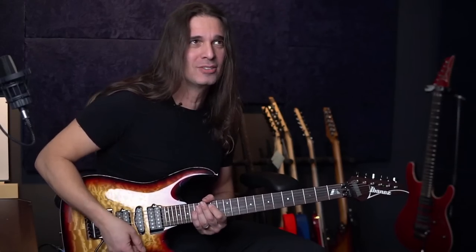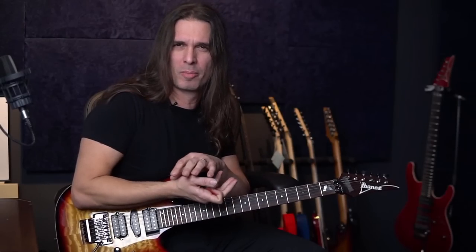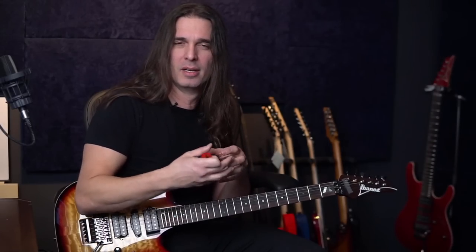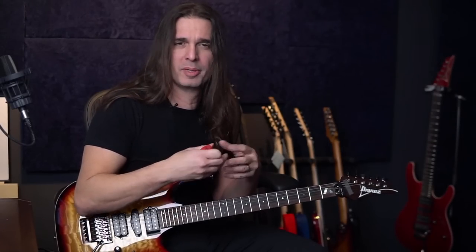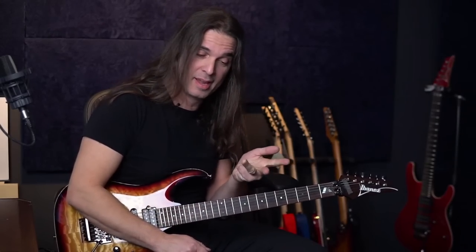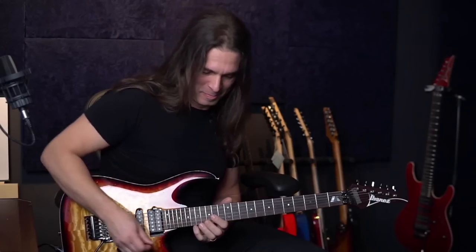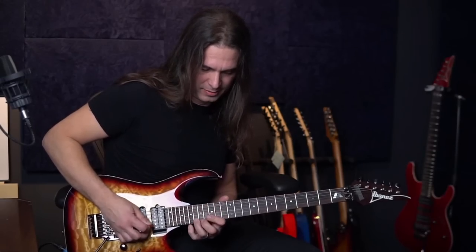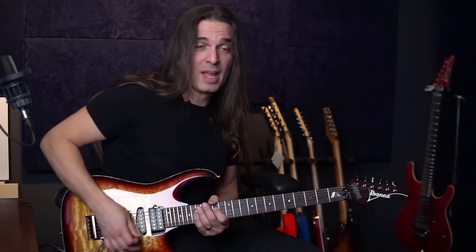I'm also thinking about B minor, because every time you have an E minor triad you can also combine it with a B minor triad. Every time you have a minor triad, you can superimpose a minor triad from the fifth — E, F, G, A, B — so B minor. The technique is straightforward: it's just alternate picking.